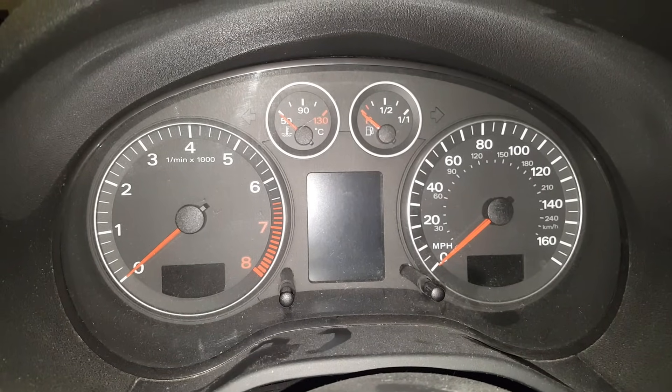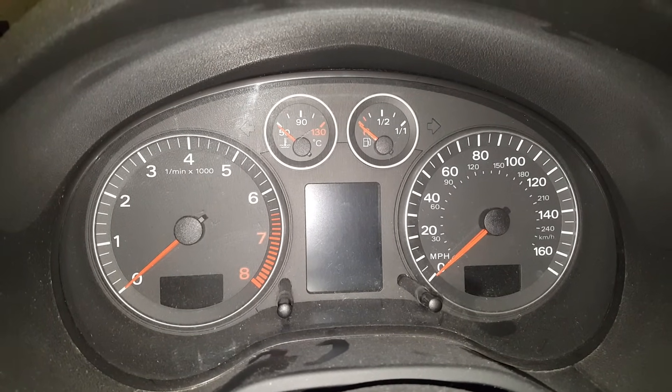Hi guys, Tony here from AK Autos. Today I'm going to show you how to reset the service light on an Audi A3.